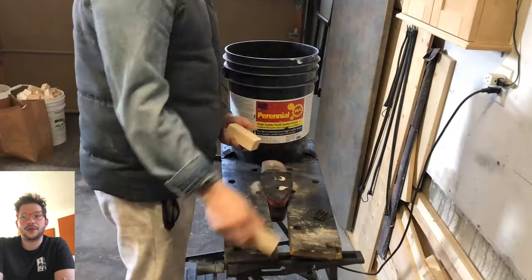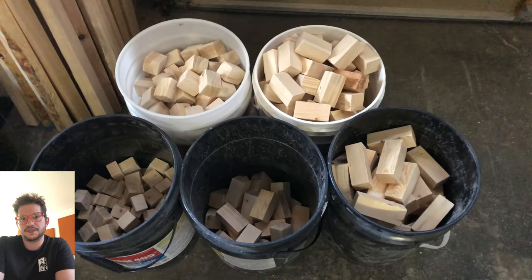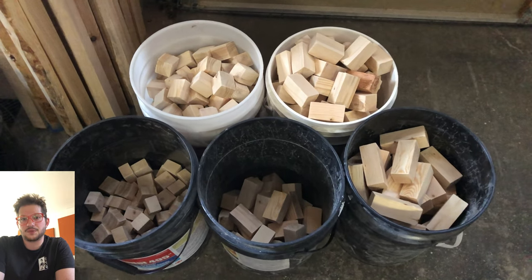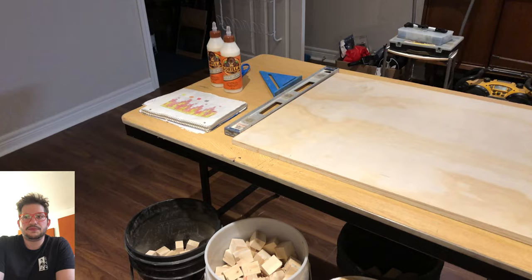This is an important step so that when we glue everything together, the blocks can actually sit up next to each other. If there are any big burrs on these pieces of wood, it can create gaps when you try to glue them all together. So this is an important step, and it helps make it look better as well.